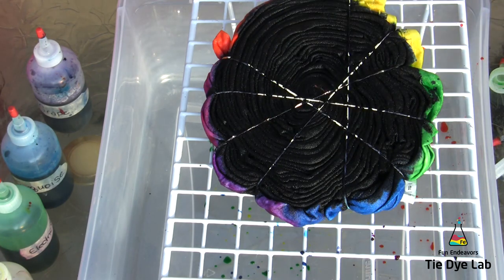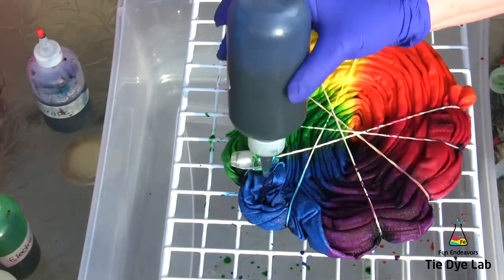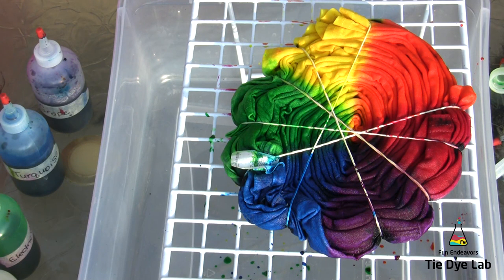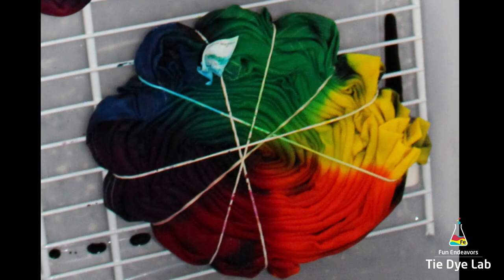Now I've got all the black on, but when I turned it over I saw a couple of spots where I thought I probably needed to add a little bit more dye, so I'm going to go ahead and do that before I let the shirt process. I let the shirt process on a rack for about 24 hours with the black side down.